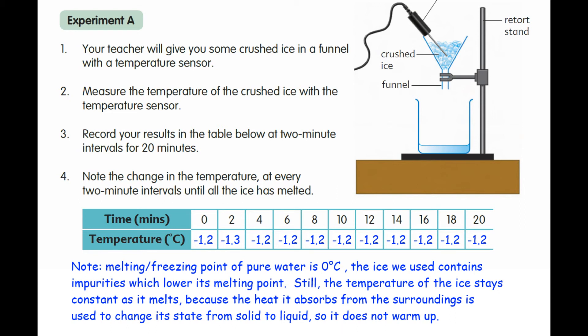If you would like to watch a video on how salt is used to melt ice on roads in cold countries during winter, click on the link here.